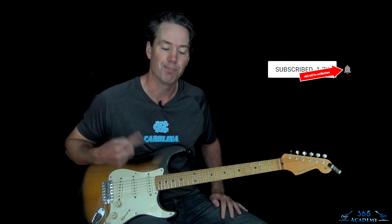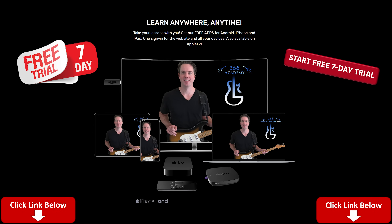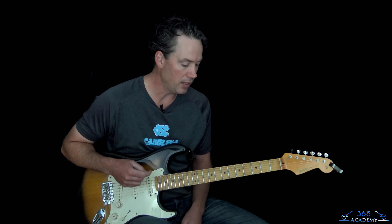Before I get into it, please subscribe to the channel if you haven't already and ring that notification bell. If you like the lessons I put up here on YouTube, the best way to support me is to join my guitar academy — there's a link in the description below that gives you a free seven-day trial. It covers beginner through advanced courses on technique, improvisation, ear training, theory, guitar tone, and you get personalized support from me too.